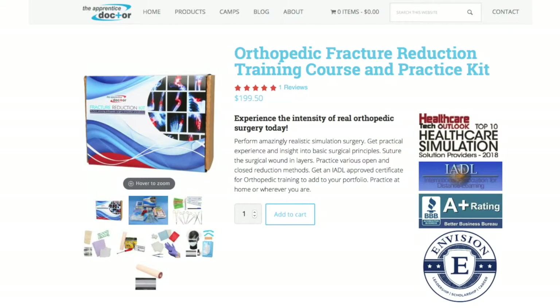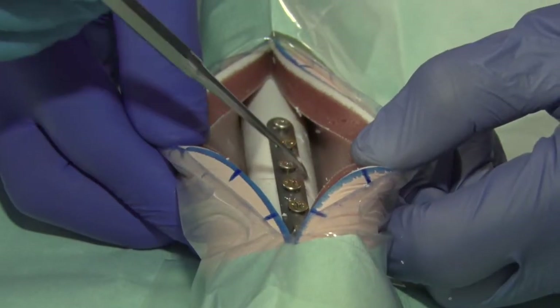Students who have an Apprentice Doctor Fracture Reduction Kit will take it along and practice their surgical skills at home. Like all skills, practice makes perfect.